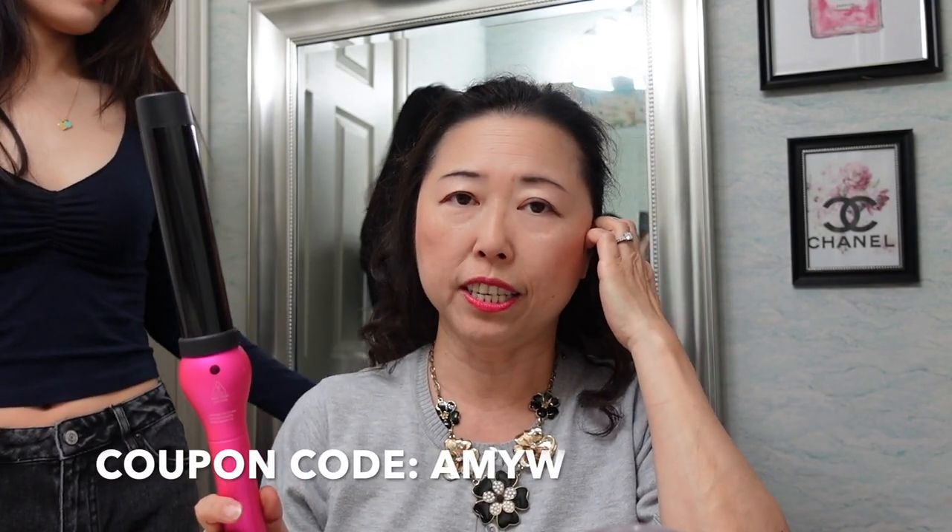Very pretty! I hope you give this curling wand a try if you're interested — the product information is in the description box and the offer code is Amy W. You'll get 70% off the regular price. Thank you so much, and thank you Ashley! We will see you guys in our next one — bye bye!